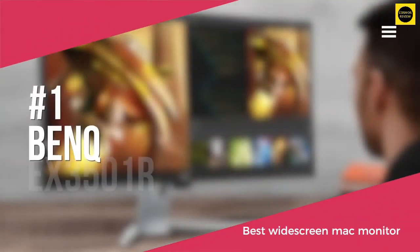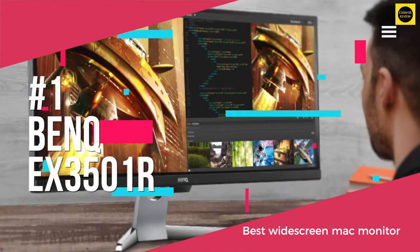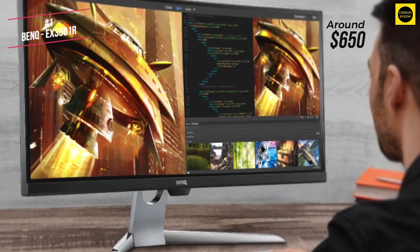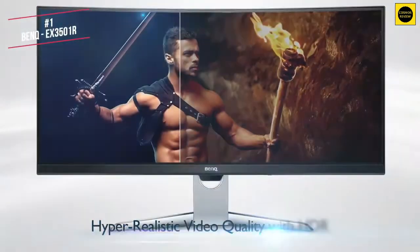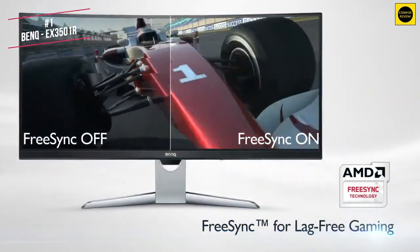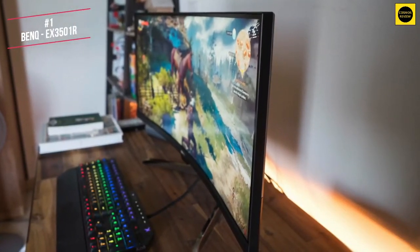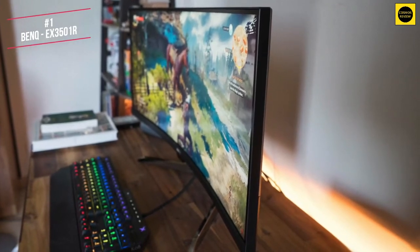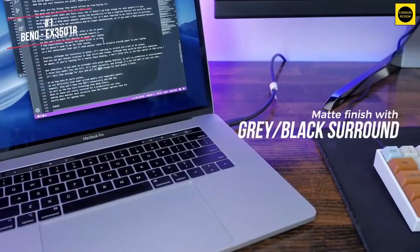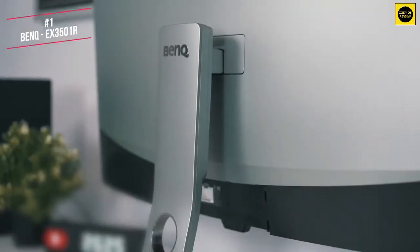At number 1 on our list is the BenQ EX3501R, available for around $650. The BenQ EX3501R is an ultra-wide entertainment monitor that boasts a gorgeous 35 inch curved screen. It vividly displays HDR content and can double as both a professional monitor or for gaming. The EX3501R is definitely an attractive option as a general purpose multimedia monitor that works with your Mac, Mac laptop or Mac mini. The screen is housed in a matte finish grey-black surround and is nearly rimless, with a thin bezel that is barely noticeable.